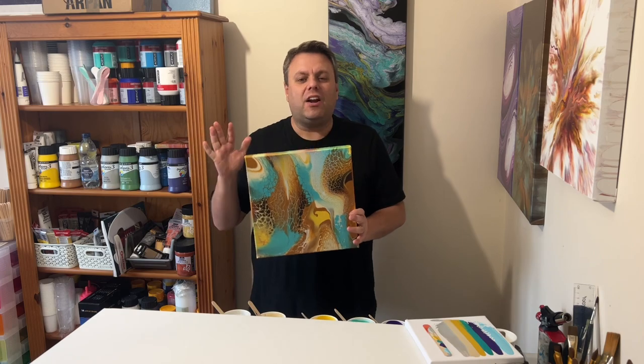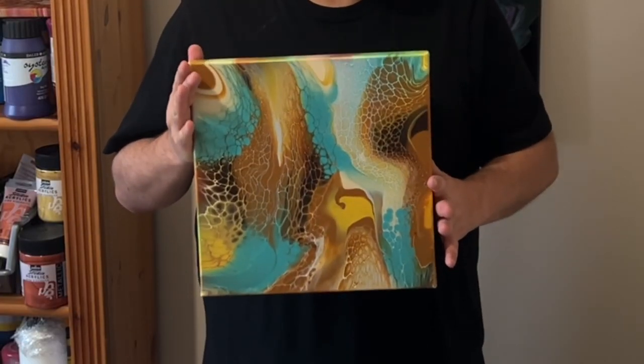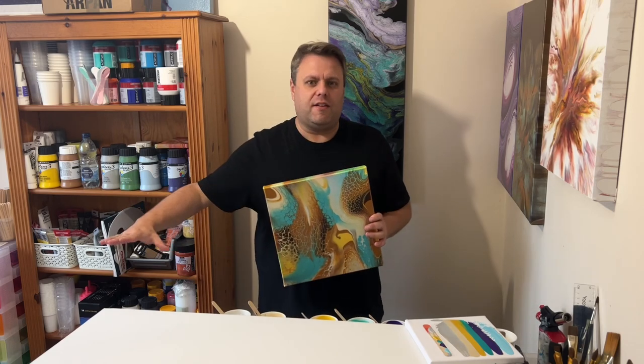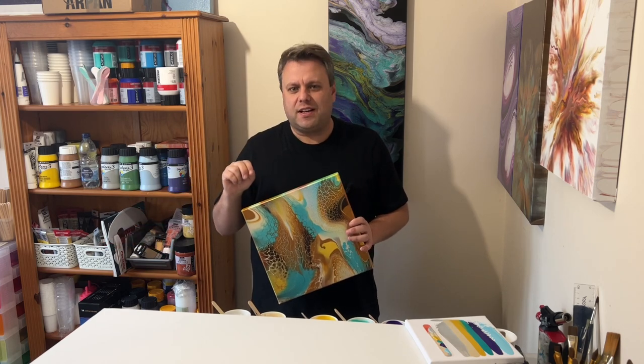Hi everyone, thank you for joining me today. So I did this creation and I absolutely loved the colour palette and the technique that I used. What I'm doing today is I'm going to go bigger than this — I'm going to do a longer canvas and add in a couple of different colours.